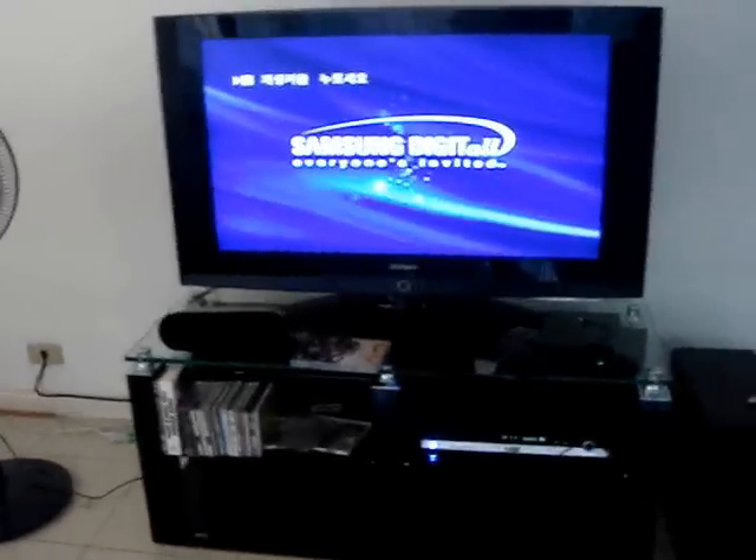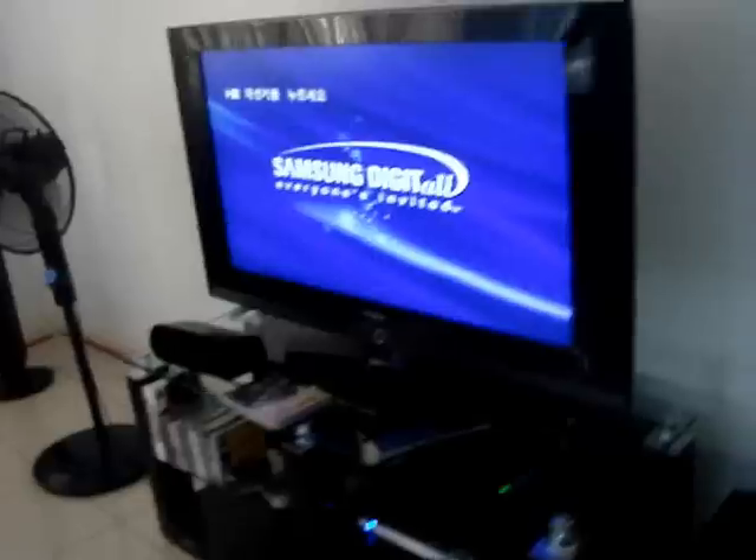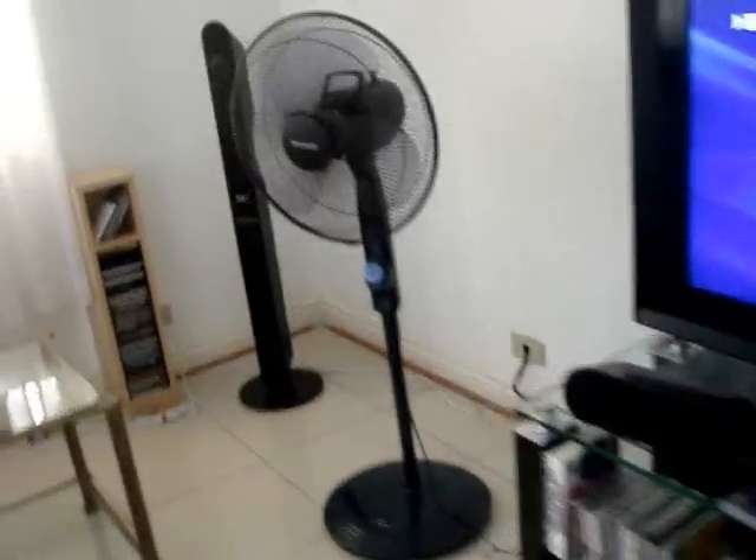Here we go. This is my Samsung TV. It comes with 6 different speakers. This is a main front speaker. And this is a bass — it can shake the floor.